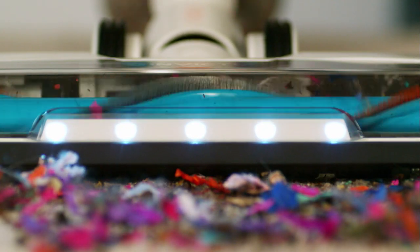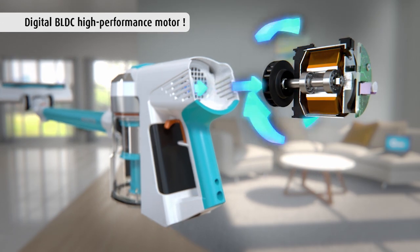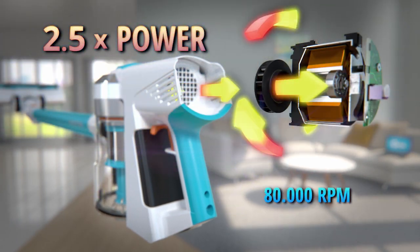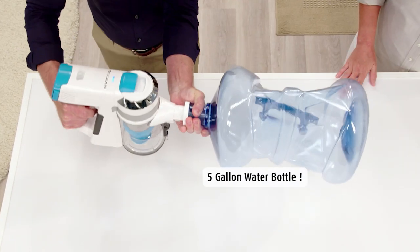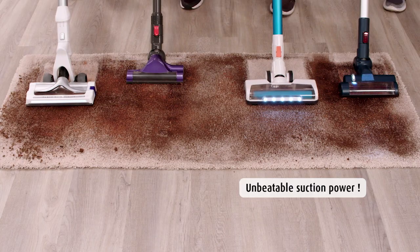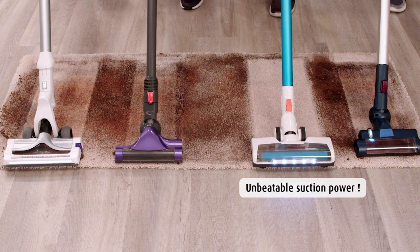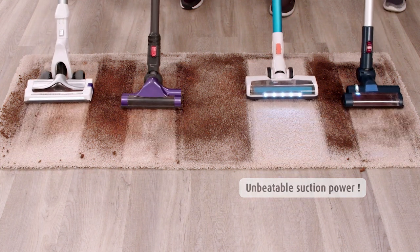And when it comes to power, the Invictus X7 is incredible. With its BLDC digital motor, you get up to two and a half times the power of some other vacuum cleaners, generating 80,000 revolutions per minute. That's enough power to crush this five-gallon water bottle in seconds. This carpet has deep-down dirt and grime, but only the Invictus X7 powered through and picked up messes other vacuum cleaners couldn't.